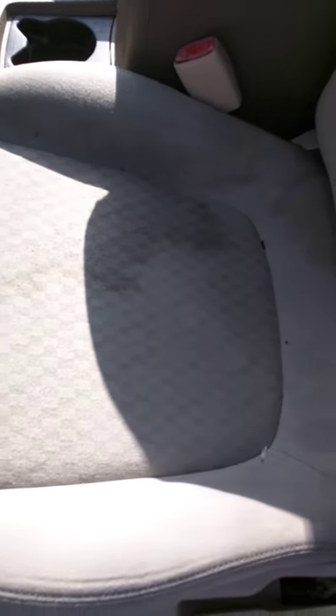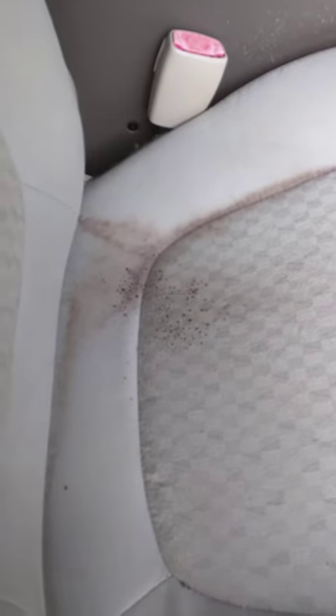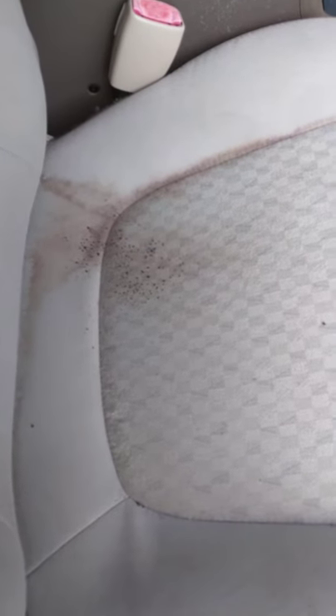Let me show you my other car. Here's some more mold. The first thing in this process is to vacuum with a HEPA filter vacuum cleaner. The next thing is to use that brush, remove the mold, then use a cloth and wipe it.